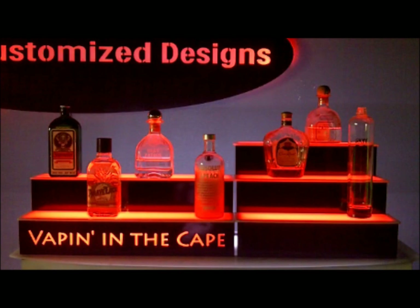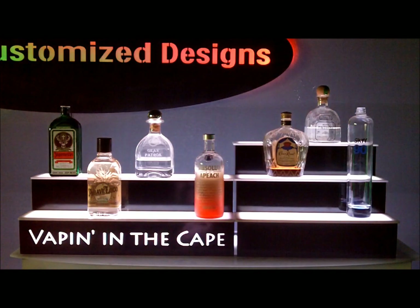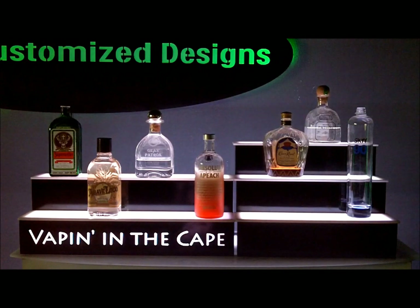Next I have to choose how long I want this color to spend fading or transitioning to the next. For the sake of time, I'm going to pick 5 seconds. Now you select the second color you want to see in the program, which would be white, and pick your stay and fade times.